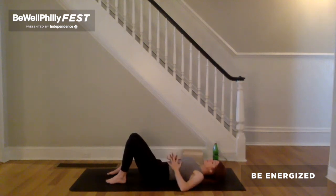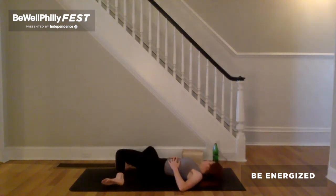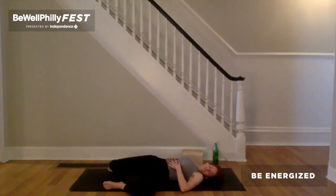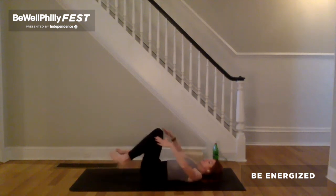Exhale, release the hands to the waistline. Step the feet as wide as the outer hips. Let the knees knock in. Take a full breath in. Exhale, drop the knees to the right. Turn the head to the right. Inhale, bring the knees back to center. Turn the head back to center. Exhale, drop the knees to the left. Turn the head to the left. Inhale, draw the knees back to center. Plant the feet. Turn the head back to center. On the exhale, guide the knees in towards the chest. Give yourself a squeeze.